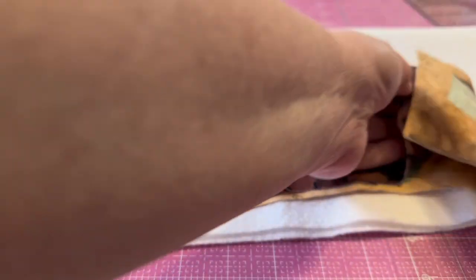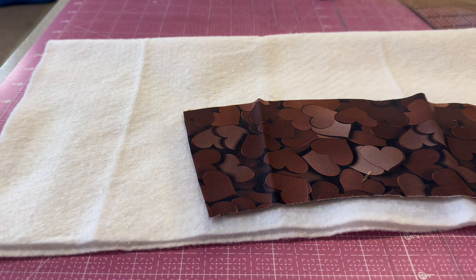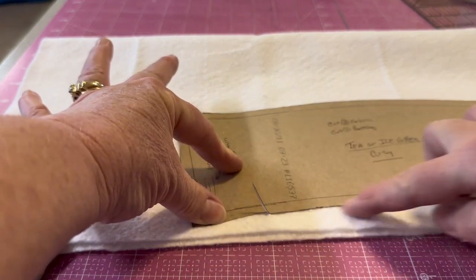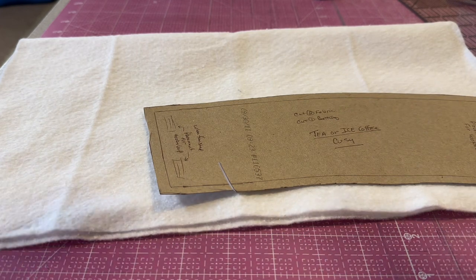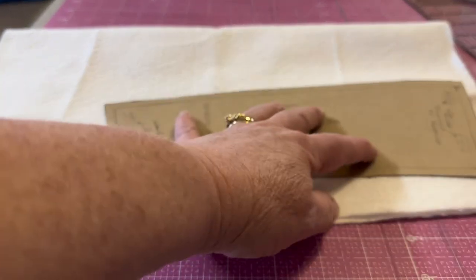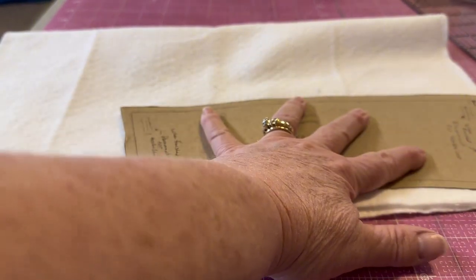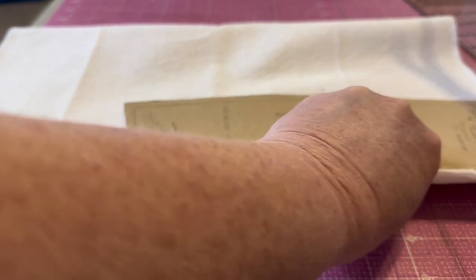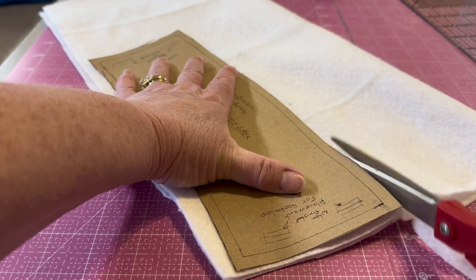We need two battings because we're going to do two different cozies — one batting per cozy. Let's grab our pattern, put it back over here, and again this is where I would usually use a magic marker: just hold the pattern down, draw around the edge, then cut it out in front of the television with the rest of the family. Instead of using the rotary cutter, we're going to go ahead and use scissors, still using the pattern as a guide for cutting the batting for both cozies.